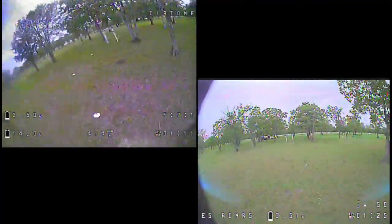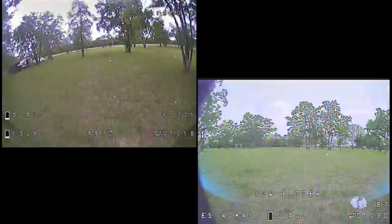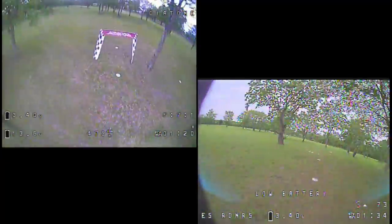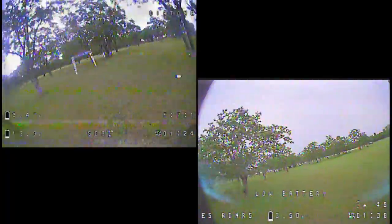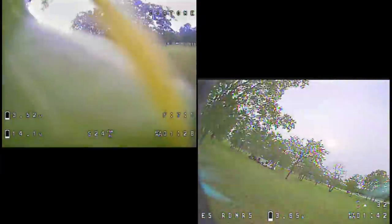You would expect a lot of that margin to close with more practice. A lot of the gap was just inexperience flying this particular craft and using the default rates. If I put my own rates on there, it would be a little bit better.